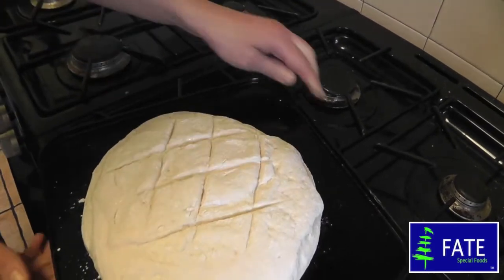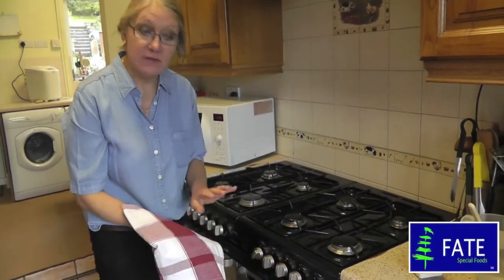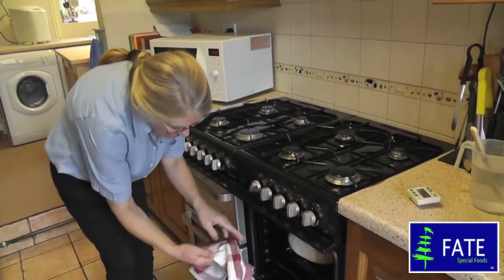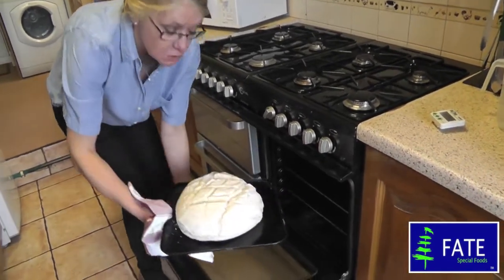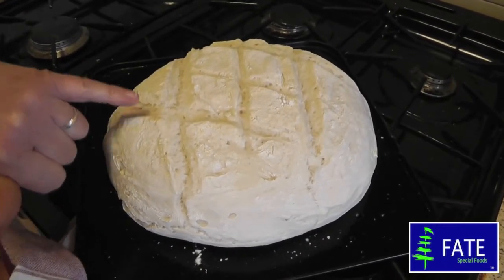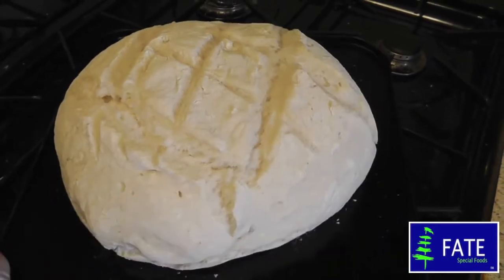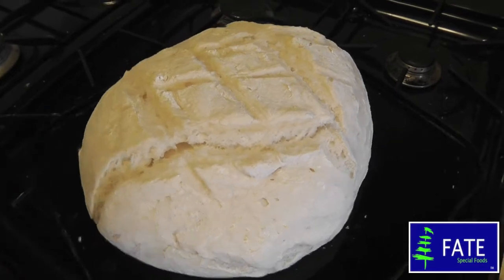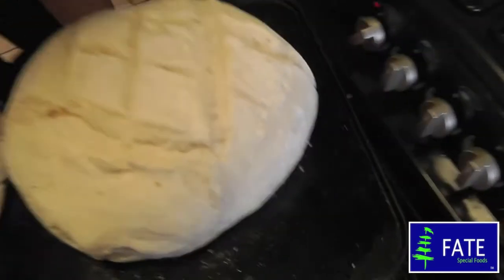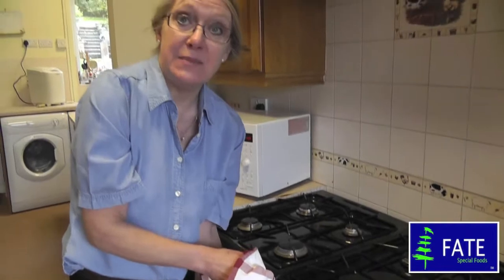That goes into the oven — it'll take about 40 to 45 minutes. It's been 10 minutes since the continental style loaf went in. I just want you to see how much it rises quite quickly. You can actually see the bread is just taking on a colour, not too much because it needs to cook long and slow. If it has a lot of colour at the 10-minute stage, you know the oven is a little bit too hot — turn it down. It's better to turn the oven down rather than have it cook too quickly.